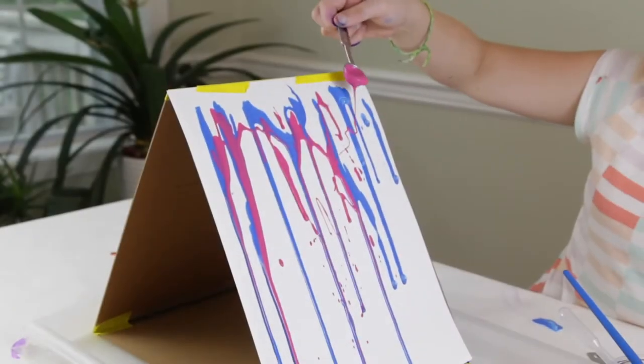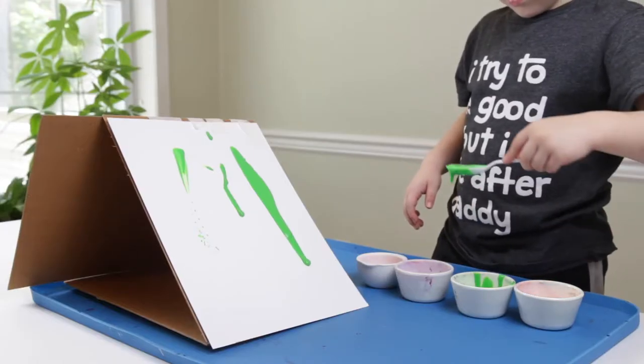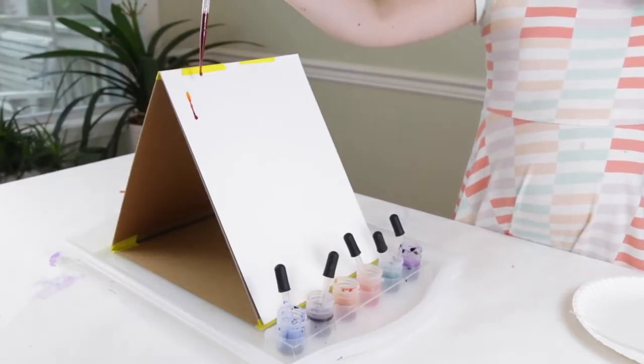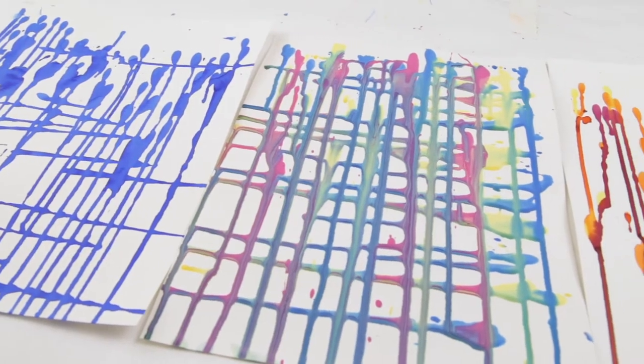Today we are going to make a drip painting. Drip painting is an easy and fun action art activity for kids. Explore gravity and art with drip painting that results in unique artworks every time.